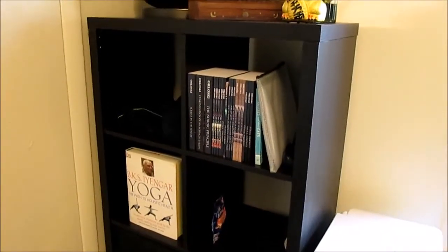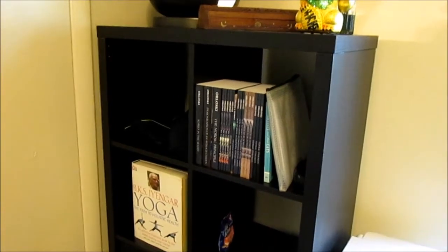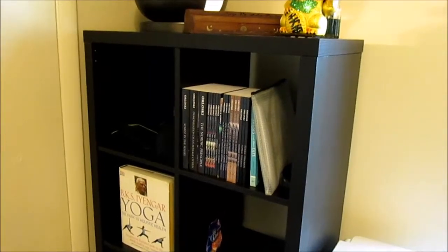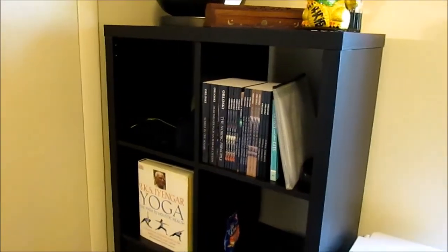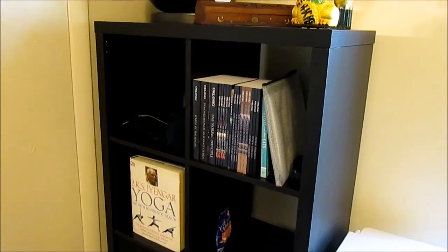It's fairly easy to assemble the Kallax unit. I have a video posted on my channel if you need assistance figuring out how to best put it together, because there are some tricks to doing it. Just search my channel for Ikea and Kallax and you'll find the video.